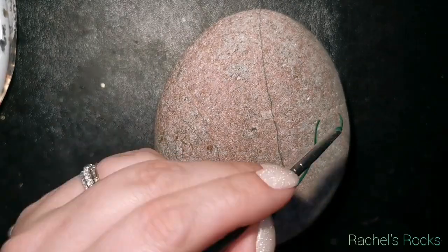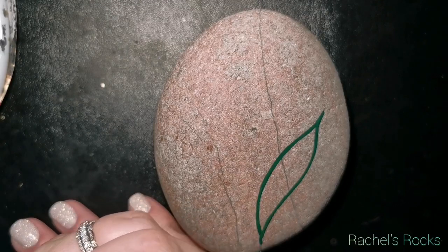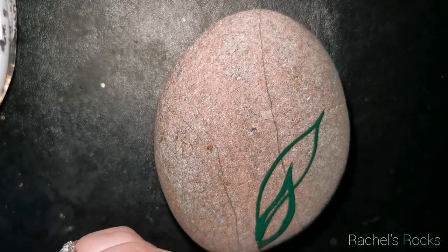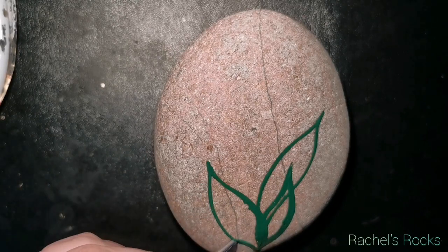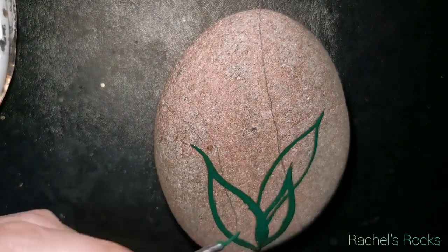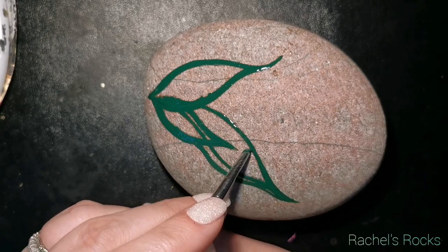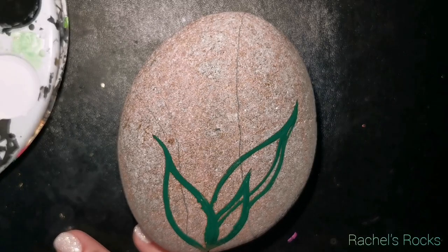I'm starting off with a gorgeous Lake Superior stone. The background is going to shine through once I seal it with resin, so you'll be able to see its beauty a little bit more when we're done. Ignore that little leaf I just put in the front — that's not going to stay. I change it up as I go along, so wait till I have the full outline of the leaves. You can see how I blended that leaf in and added a different one in the center.